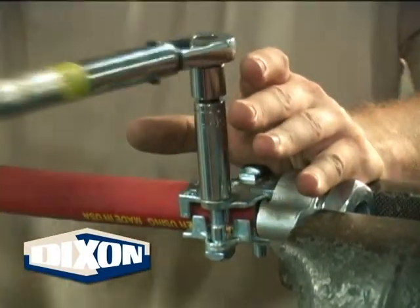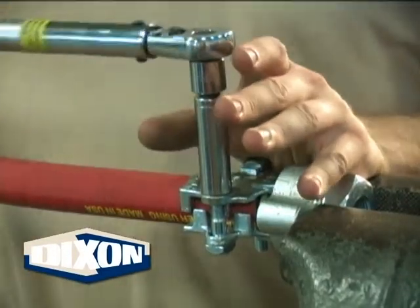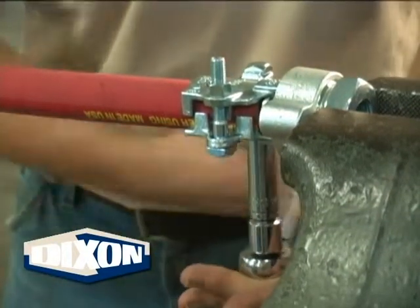Periodic bolt re-tightening is necessary due to cold flow. Boss clamps are for a single use. Once removed, all parts of the clamp, including nuts and bolts, are to be discarded.